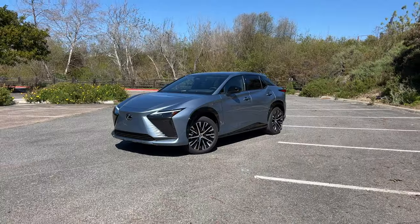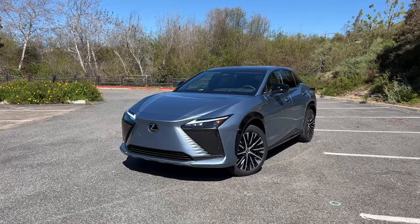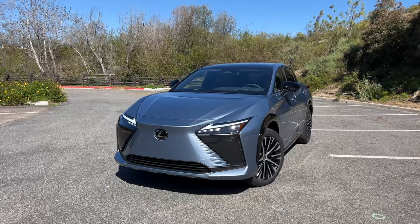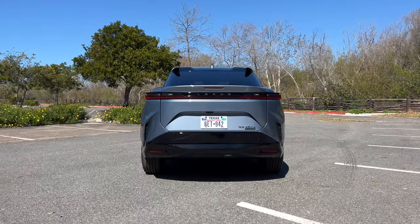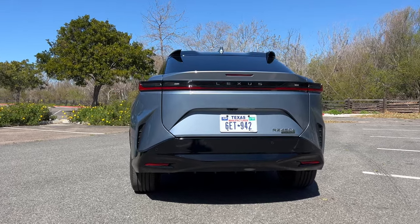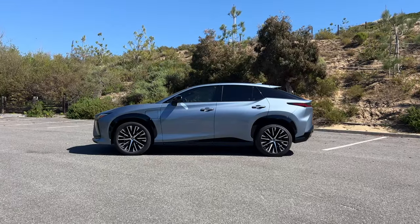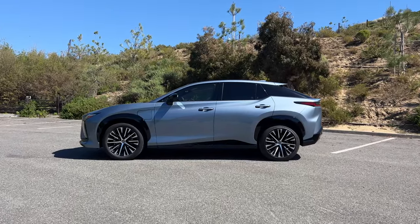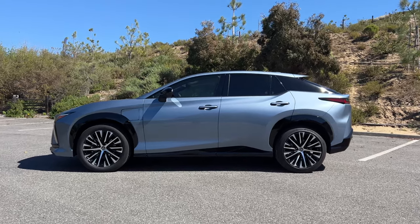Let's pull over and check out the exterior and interior of the RZ, because there is a lot to like. Like most EVs, the Lexus RZ has a coupe sloping roofline, but I think this is one of the better-looking EV SUVs out there. Lexus has this competing with the likes of the Audi e-tron, the Jaguar I-Pace, the Volvo XC40, and the Tesla Model Y, and out of all those, this to me looks the most dynamic. This is built on the ETNGA platform it shares with the Toyota BZ4X and the Subaru Solterra, and Lexus's execution is much better.